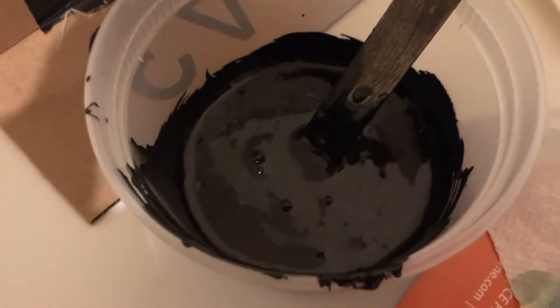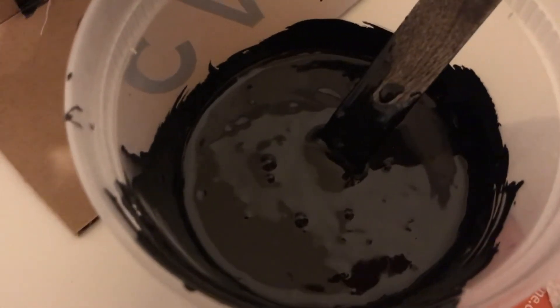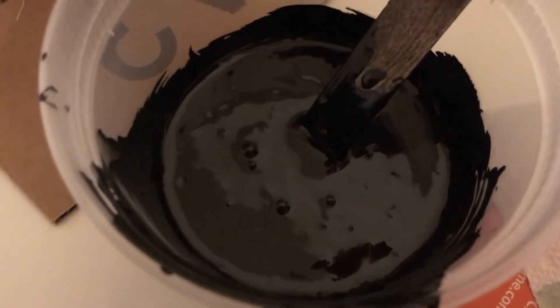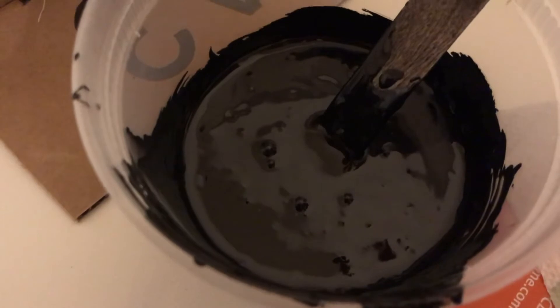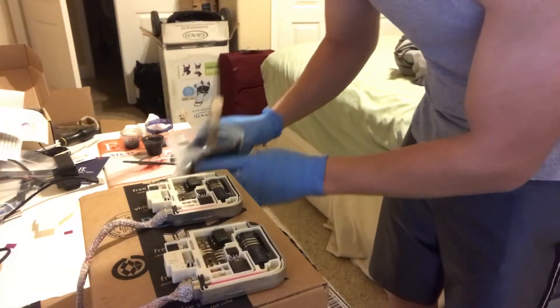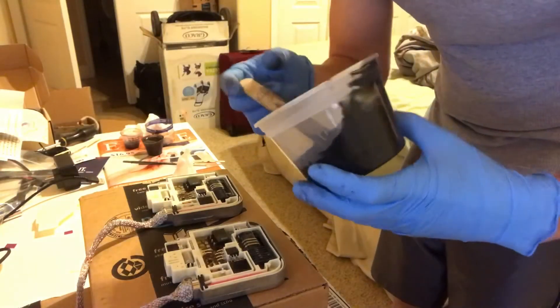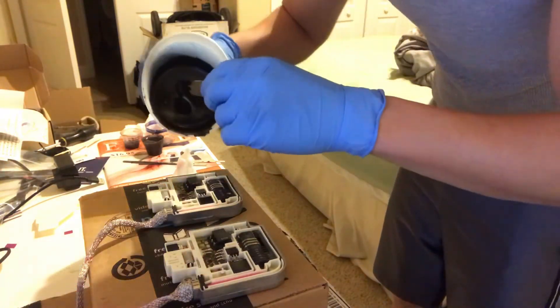Here's the reason why they tell you to let it sit for 30 minutes to de-air. You can see all those little air bubbles popping up there — that's what they're trying to get out of the mixture before you start potting your ballast or any electronics you're trying to pot. After waiting about 30 minutes to let all the air get out, I'm going to start pouring it into my ballast.